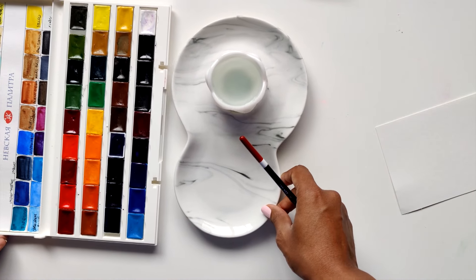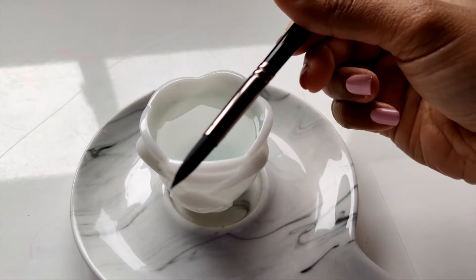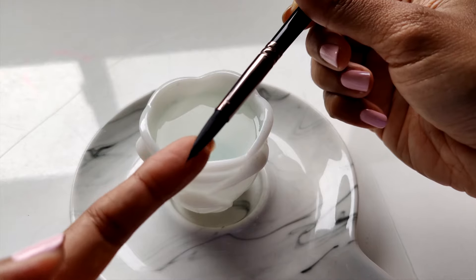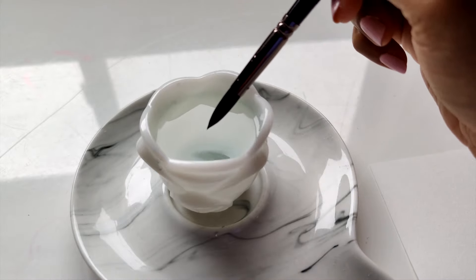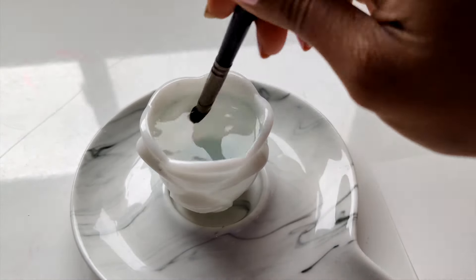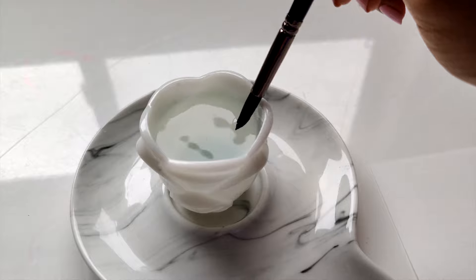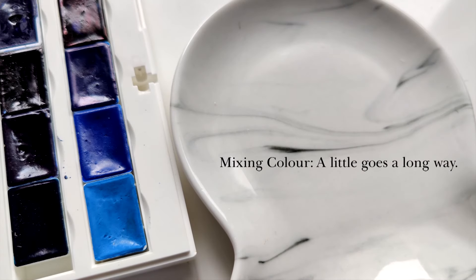The first thing we need to do when getting started with watercolor is making sure our brush is nice and damp. If you have a brand new brush, it'll look very pointed and possibly very stiff. What we need to do is make sure it's washed off nicely — really pressing down and swirling the brush around in the water bowl, then taking away as much excess water as we can by doing this simple motion at the edge of the bowl.